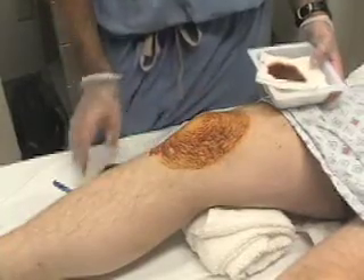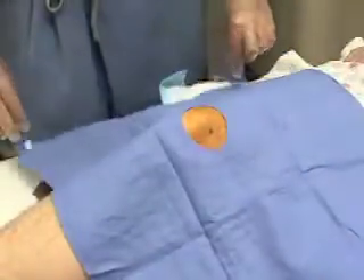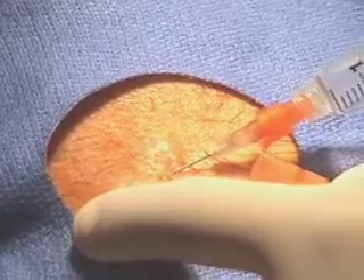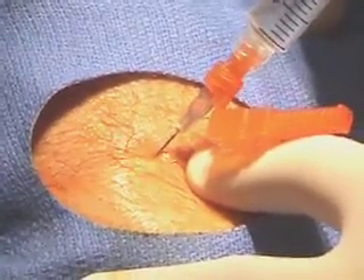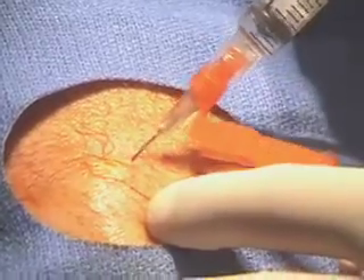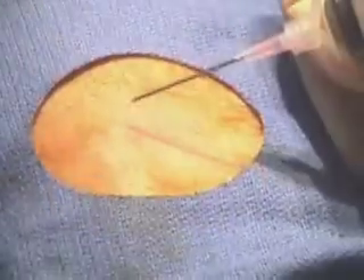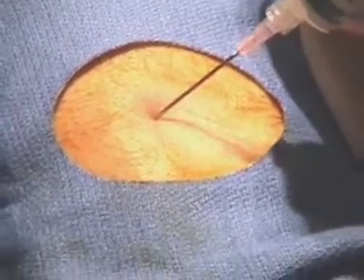Next, prepare the site. The skin is prepped with antiseptic solution. A sterile drape is placed, and the superficial skin is anesthetized with 1% lidocaine. Approximately 5 to 10 cc's of anesthetic is then injected deeper along the anticipated trajectory of the arthrocentesis needle, with care taken not to inject into a blood vessel. After confirmation of landmarks, an 18-gauge needle with a large syringe is inserted posteriorly behind the patella.